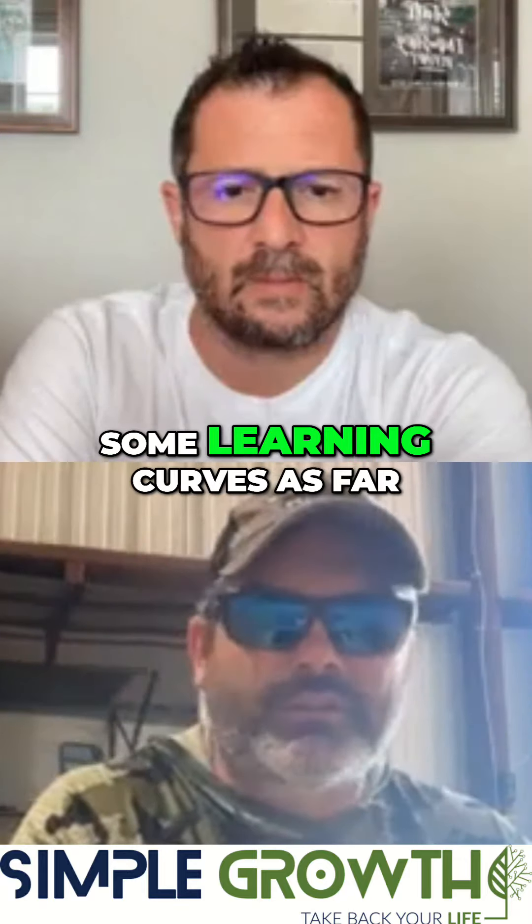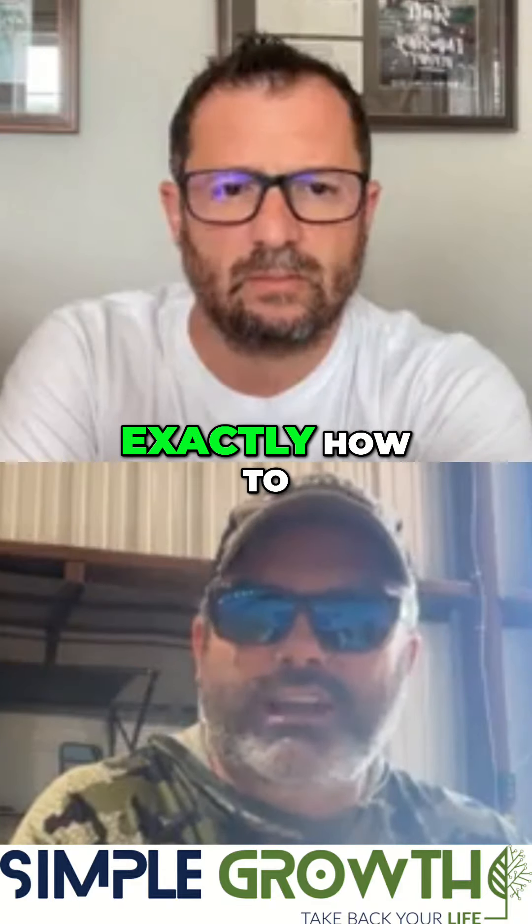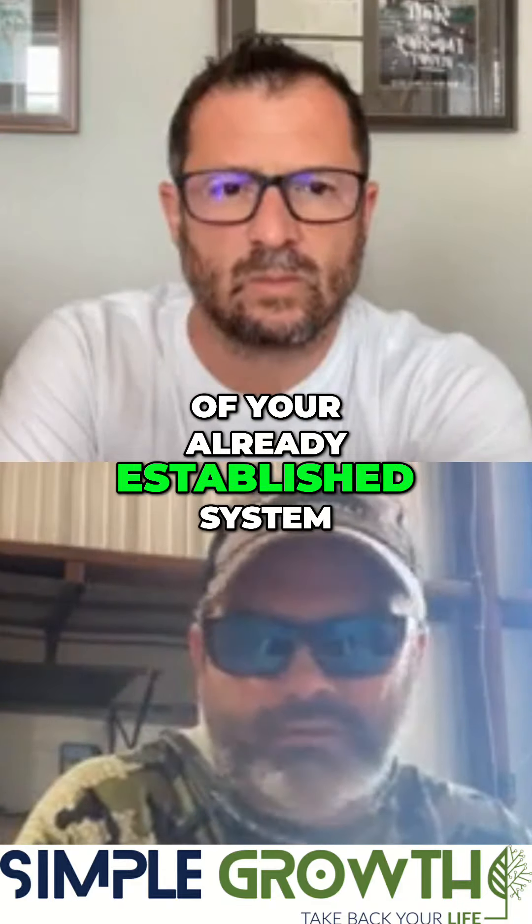There will probably be some learning curves as far as getting it to your guys, but you're going to leave knowing exactly how to drop this inside of your already established system.